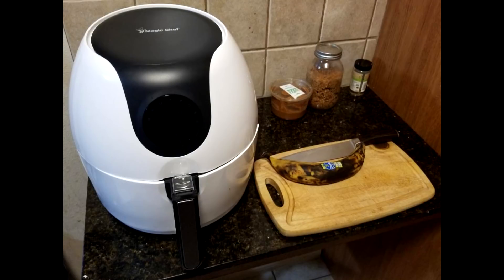Hi, I'm Chris James, and you're watching A Healthy Alternative. Today, we're going to be doing something really different — we're going to be reviewing the Magic Chef Air Fryer 5.6. So stay tuned.